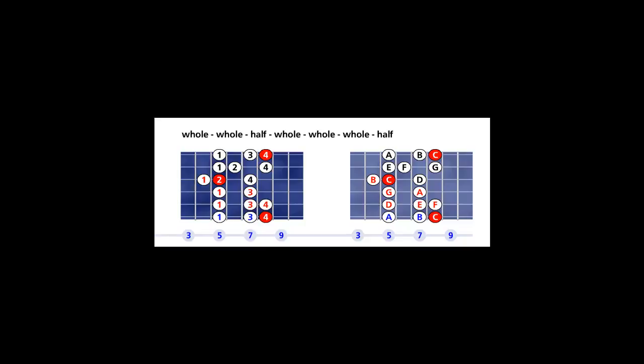The C Ionian is very special — it is the C major scale itself. Look at the right fretboard. The tonic or root is on the sixth string, eighth fret, shown in solid red. Walk up the steps according to the Ionian mode 1 formula: C to D is a whole, D to E is a whole, E to F is a half, F to G is a whole, G to A is a whole, A to B is a whole, B to C is a half. The tonic or root is also on the third string, fifth fret.